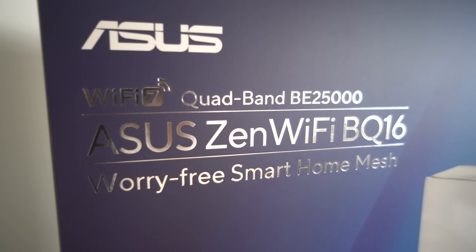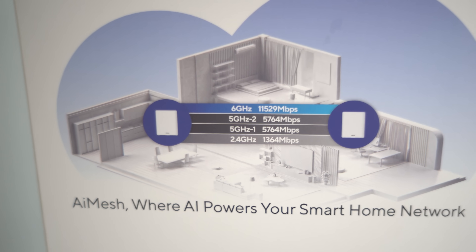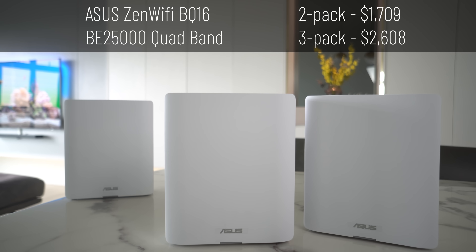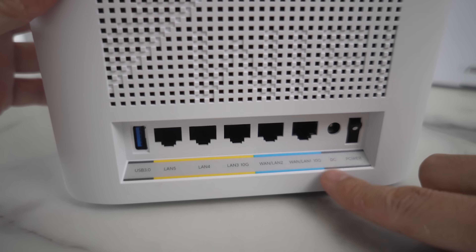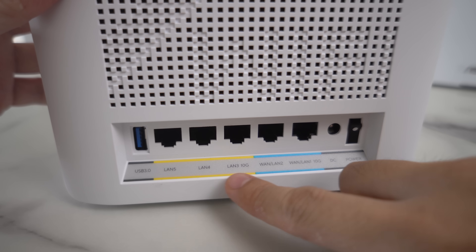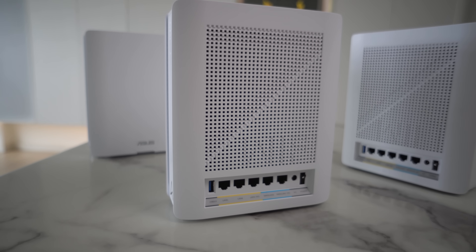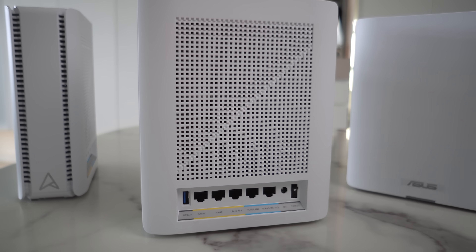For the last two models, they are both quad-band — meaning they have an additional 5GHz band dedicated for wireless backhaul. First is the ASUS BQ16. I believe the Q stands for quad-band, and this is a BE25000 model. Sadly, no black colour option like the XT8. In terms of ports, you have a 10G WAN or LAN, a 1G WAN or LAN, a 10G LAN, and 2x1G LAN. Similar situation as the ASUS BT10 — if your ISP is 3GB, 5GB, or 10GB, you wouldn't really want to use those 1G ports.